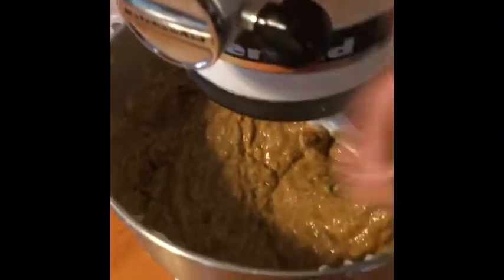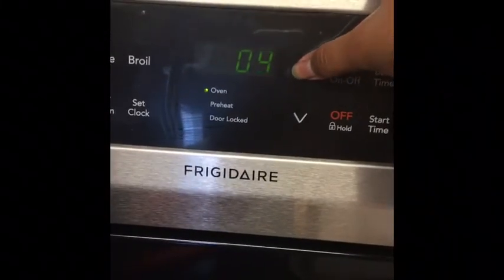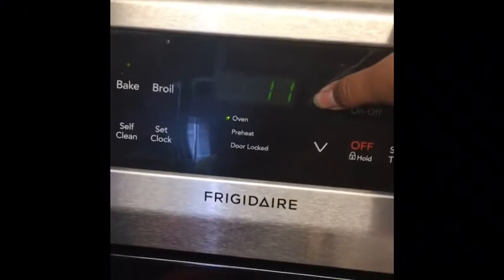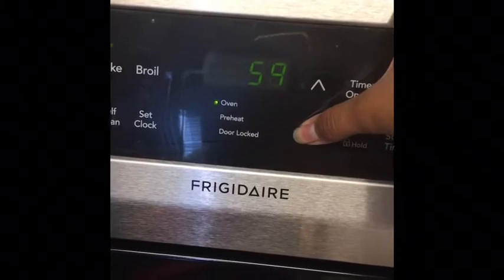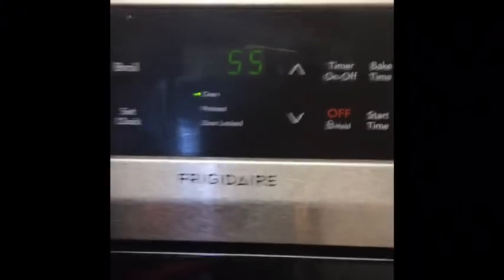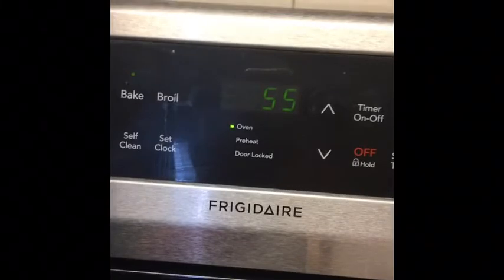Perfect, look at that — that is amazing! I already greased the pan, so I'm going to put the batter in here. Maybe I should have used the bigger pan. Bake at 325 degrees for 30 to 60 minutes — I'm going to bake it for 55 minutes.